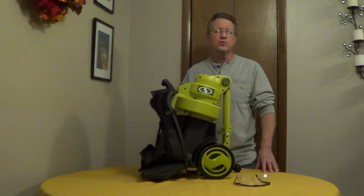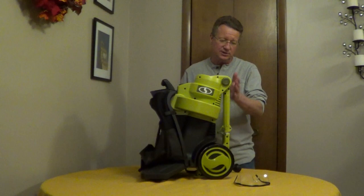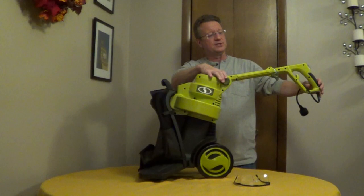The Sunjoe 3-in-1 blower vacuum mulcher comes pre-assembled, and this is the storage position with the handle down. You have a button that releases the handle and multiple settings for your handle, and the handle is also telescopic.